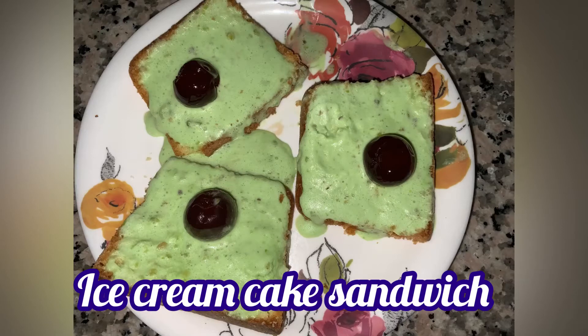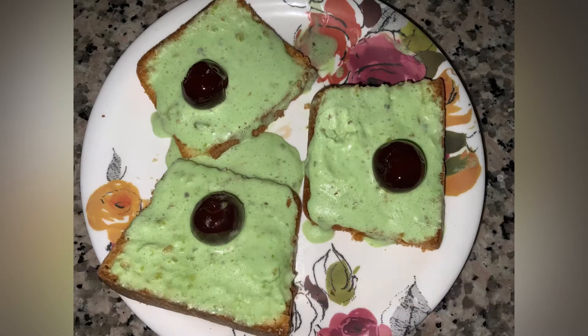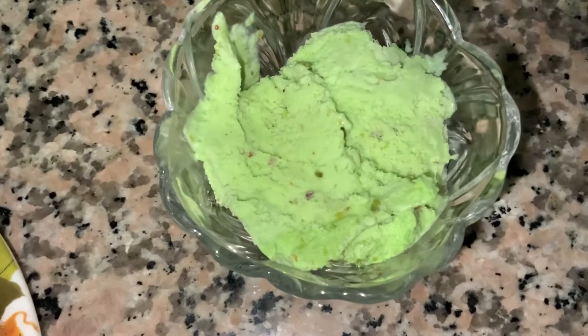Hello friends, I'm Noor and today we are going to be making ice cream cake sandwich. It is very easy to make and let's get started. To make it we will need vanilla cake, ice cream — you can use any flavor you want.